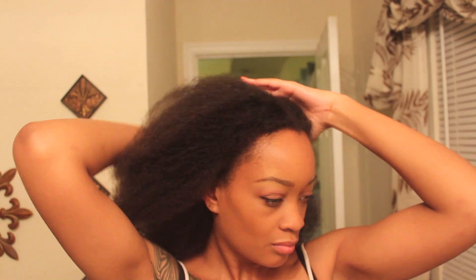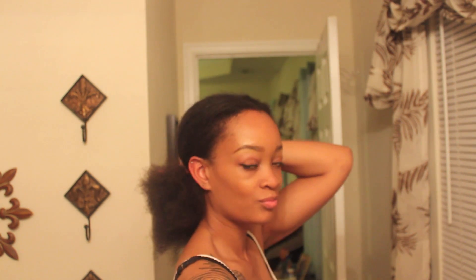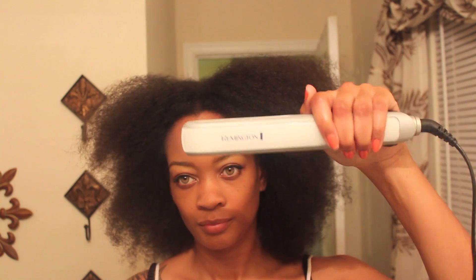Since I decided to use a low heat setting, which like I said was pretty cool for my blow dryer, this is how my hair came out. I think the higher heat you use, the straighter you get, which will help in the flat iron process — but I was so nervous about putting heat on my hair.